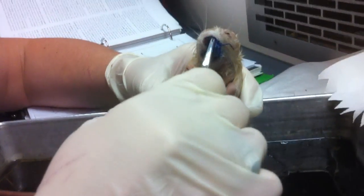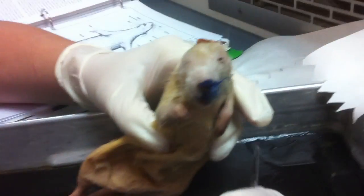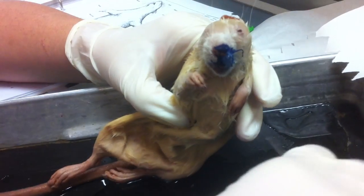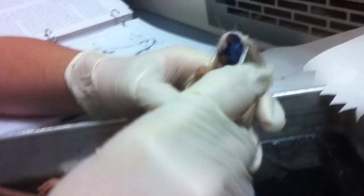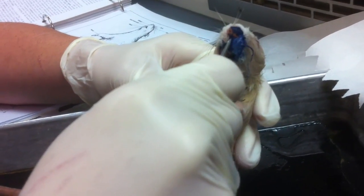Here's her nose. The openings are called the nares. The whiskers right here are called the vibrissae.